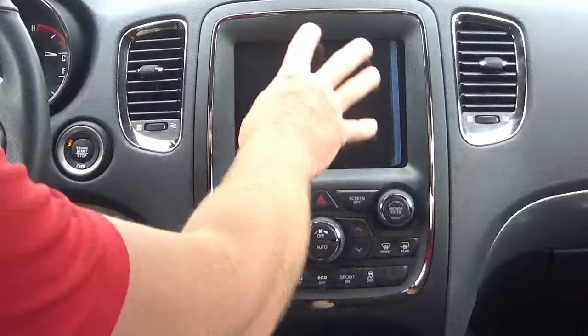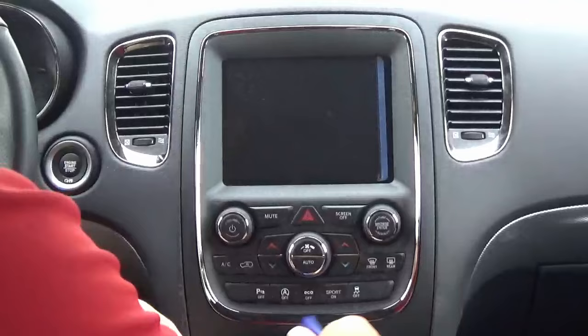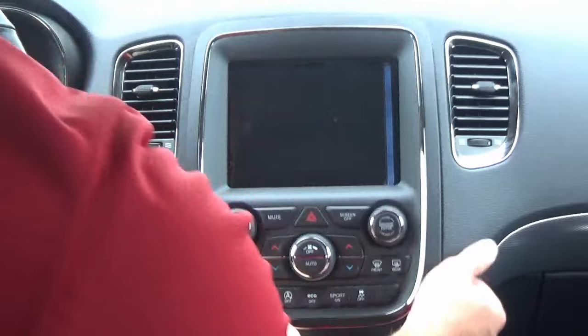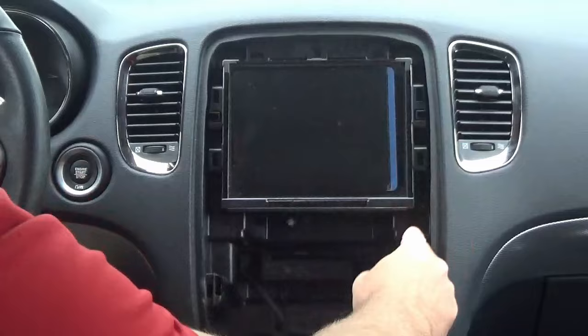Now that the hub is in, we just need to replace the display — the screen. You can use a dash pry tool or a regular flathead screwdriver and get around the perimeter of the bezel. It's just held in with retaining clips — no extra screws. Don't worry, it's not going to break. Work around the perimeter and disconnect this little connector, which gives us access to the four 20-millimeter screws.